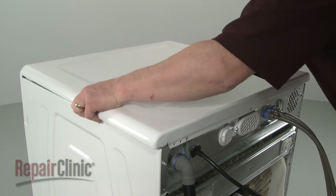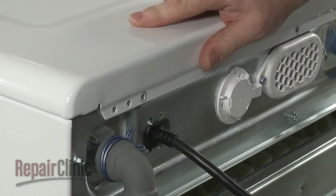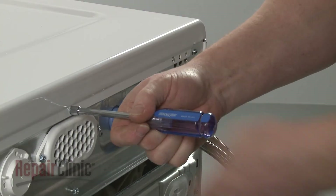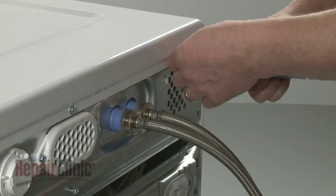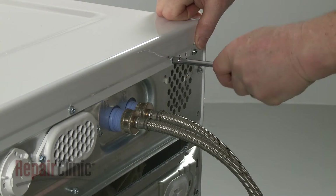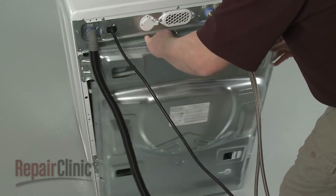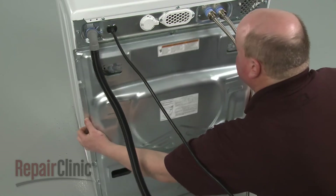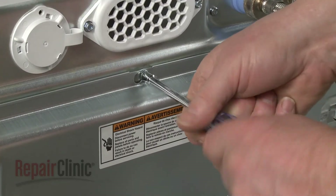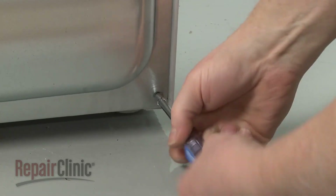Realign the top panel and slide it into position, then replace and tighten the screws in the rear. Hook the rear access panel on the top screw and slide it to the left. Tighten the screw and rethread and tighten the remaining mounting screws.